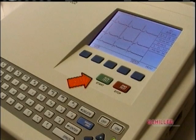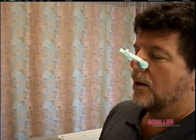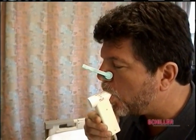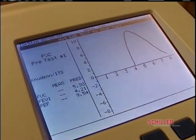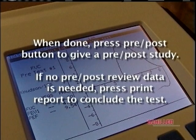Press auto or the green button. The screen will display ready for measurement. Tell the patient to take a deep breath in and blow out — coach them: blow, blow, blow. You're doing great — 1, 2, 3. Take a deep breath in and stop. Press the stop button and remind the patient to relax. Check the data to make sure you have three continuous loops within 5% of each other. When done, press the pre-post button to give a pre-post study. If no pre-post review data is needed, press print report to conclude the test.